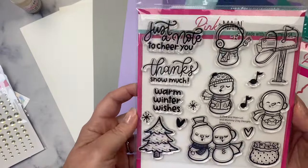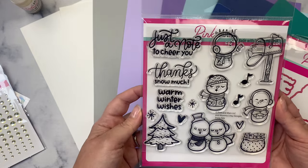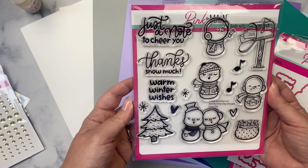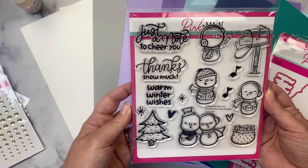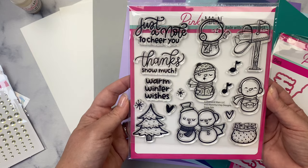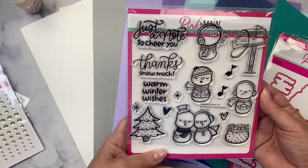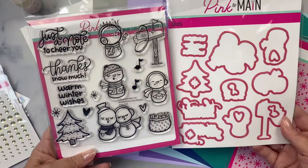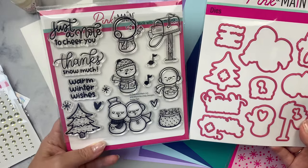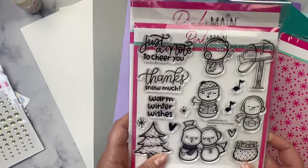This is the 6x6 photopolymer stamp set called Snow Pals by Mommy Lay Designs, and they are just adorable. There are five different snowman images along with some hearts, stars, and music notes, plus a tree, a mailbox, and a bag of envelopes, plus three sentiments: Just a Note to Cheer You, Thanks Snow Much, and Warm Winter Wishes. It also has the coordinating dies to cut out all of the images and even the sentiments, which is awesome.